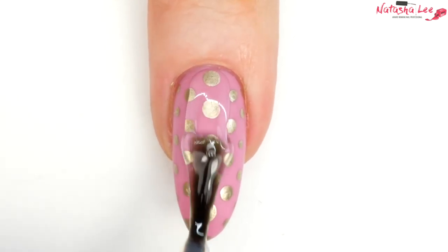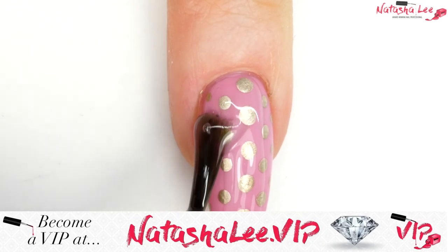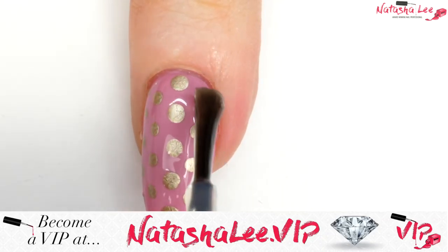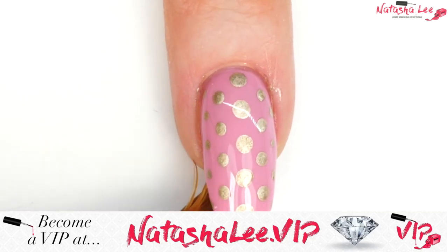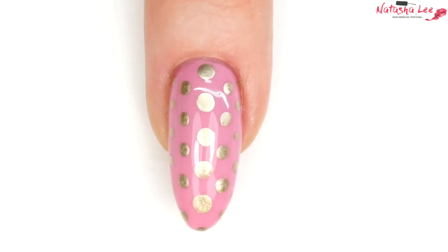Then it's time to apply your top coat. If any of you want to become a channel VIP, head over to NatashaLee.VIP where you can sign up for behind-the-scenes access, rewards, and the ability to ask me questions and join in with polls. And our look is finished now that our top coat has been cured — how cute are those?